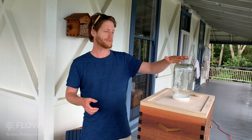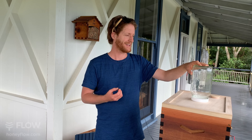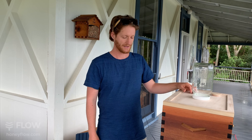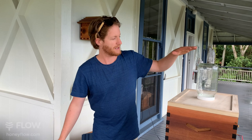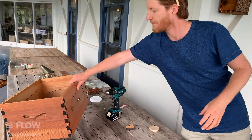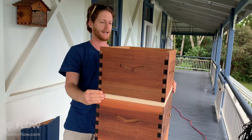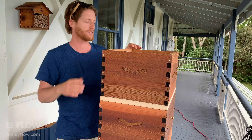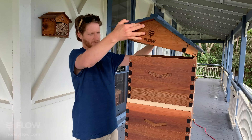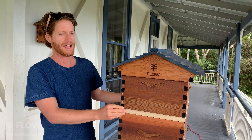A hive that is quite strong will be able to empty a jar like this in a week. If you don't have much honey stores and it's been a very poor season, you might need to feed them multiple jars to get stores building up in your frames. You'll need to put a spare box on top to cover the jar, to keep the sun from shining into the jar and keep the rain out. You can then come back and check in a week to see how much sugar they've emptied.